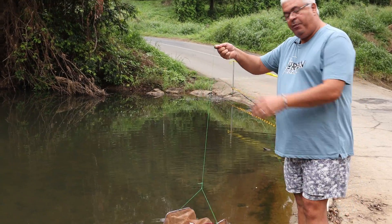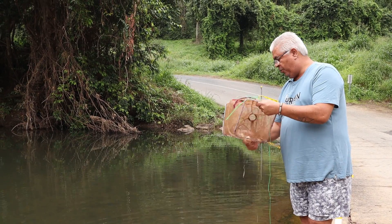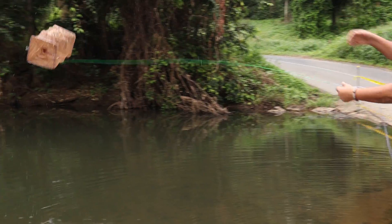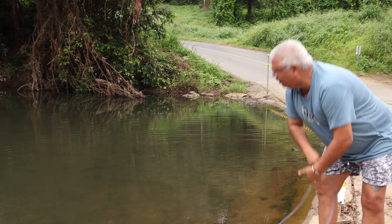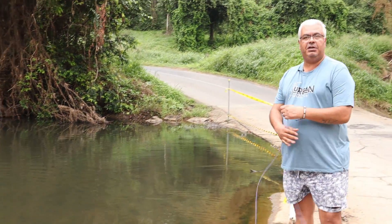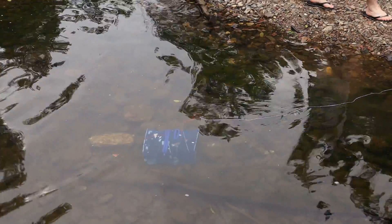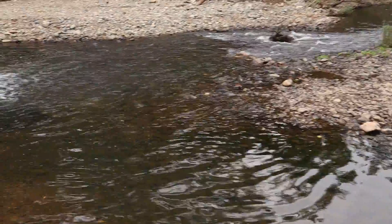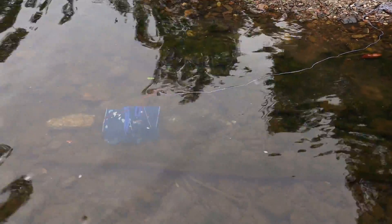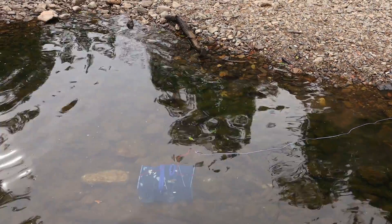I've just dipped the trap into the water to get the bread soaked, then mushed the bread up in the bottom of the trap, and flicked the trap out. We'll leave it there for about half an hour. This is one of the other traps we've put in — it's in a tiny pool off to the side of where the water is gushing through, coming into a little quiet spot. We've actually been able to see quite a few rainbow fish in here. It's just a question of whether we get them into the traps.